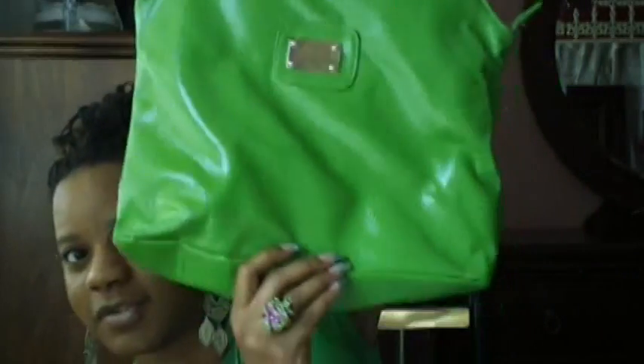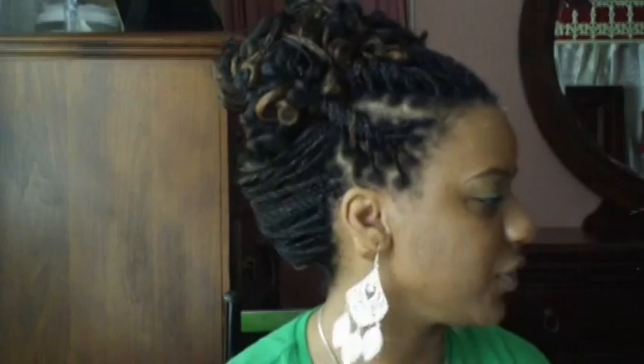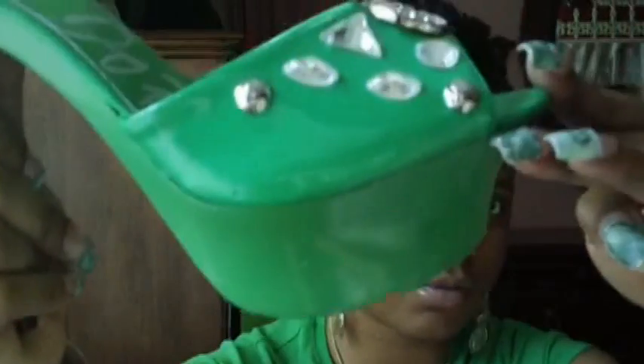The purse I'm carrying today is the same purse I carried last time — I think I showed it to you once before. It's this green purse here — pretty good size. And the shoes I'm wearing today are these upper bottom shoes — green shoes. They're really tall, and that's what they look like in the front. They have a thick sole on them.